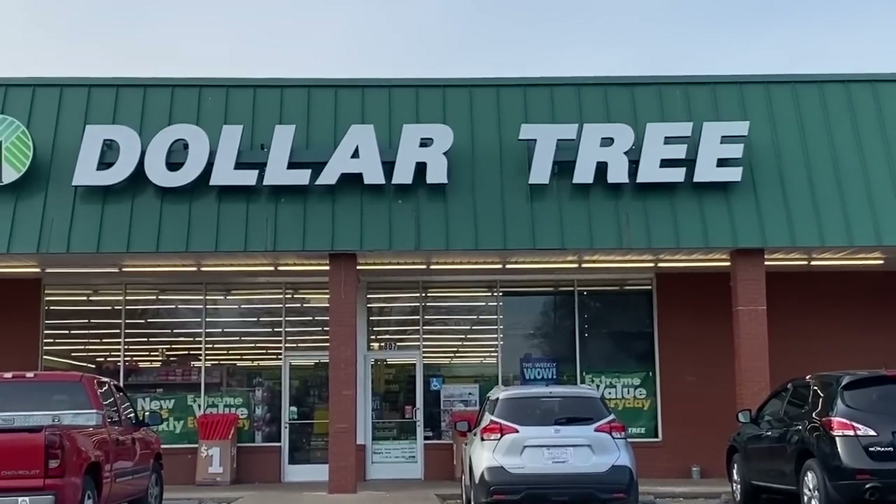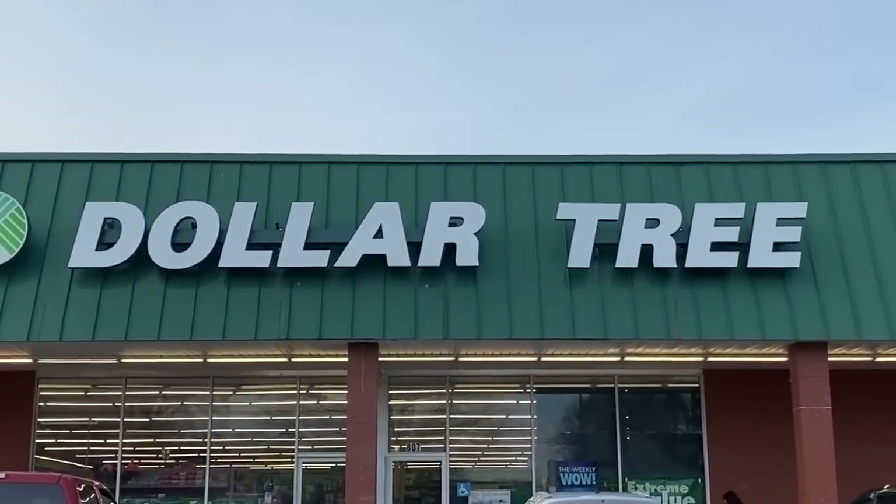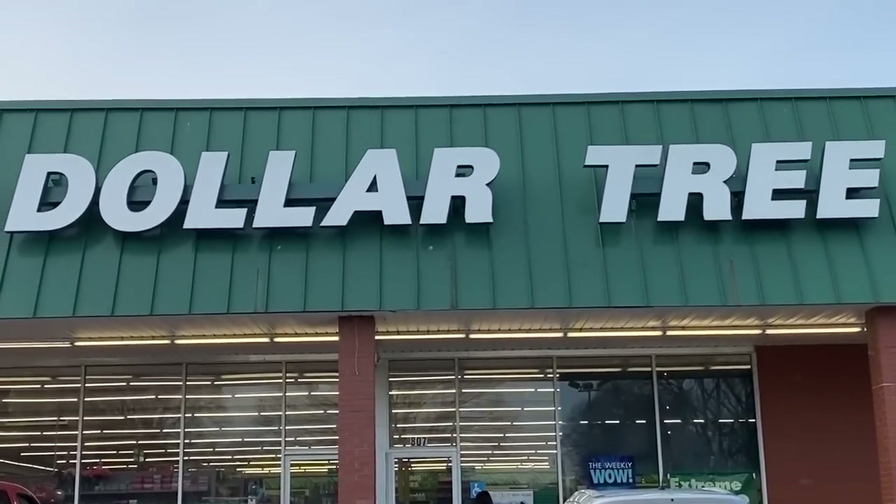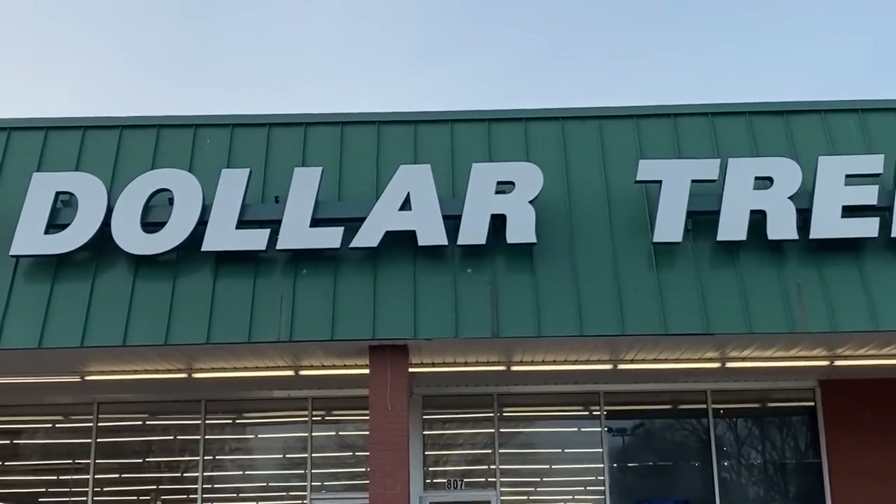I headed to my local Dollar Tree and looked at the tags on each of the items. Anything that says 100% polyester was fair game. I threw a bunch of stuff into my cart and experimented with it just for you.